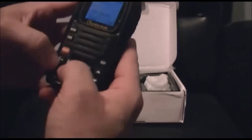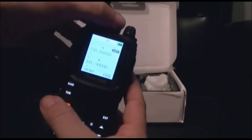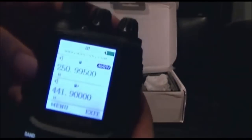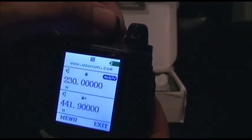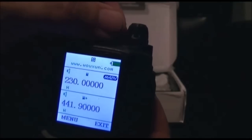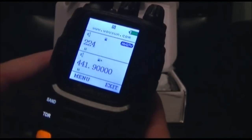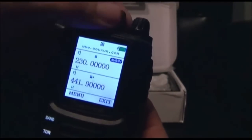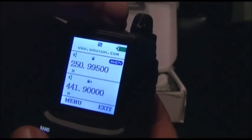I tested this — it goes from 250.9950 down to 230.0, so it will not go to the 1.25-meter amateur radio band at 222 MHz. That band is basically useless. There may be some commercial stuff up there, I'm not sure. But for amateur radio, it's completely useless.